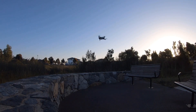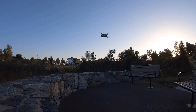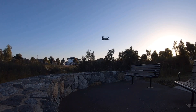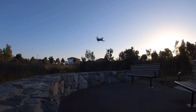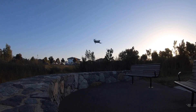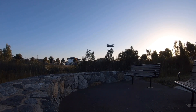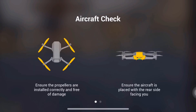It's stable in that position. It's a little bit windy so it will try to drift — it's actually trying to fight the wind a little bit. I didn't touch anything. We're going to try to familiarize ourselves with the controls.